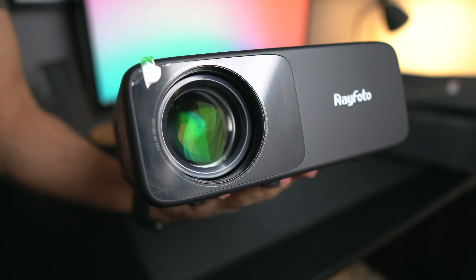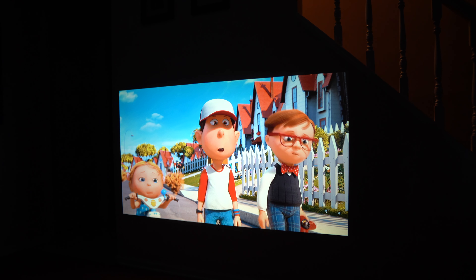Hey, what's going on everybody, welcome back to another video. In this one I'm going to be talking about a budget native 1080p projector from a company called Rayphoto. In the past I've actually done two other projector reviews on this channel, but they've both been 720p projectors, and for the first time I'm doing a native 1080p projector review, and the great thing about this is that it's actually only $140. If you guys like this video, be sure to go down below and hit that subscribe button.